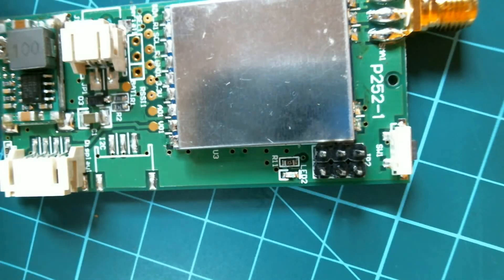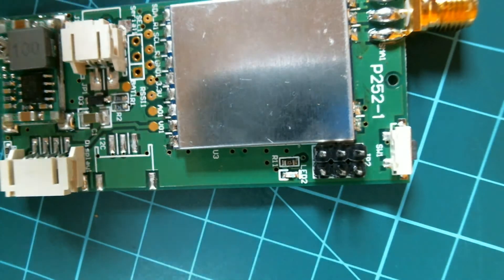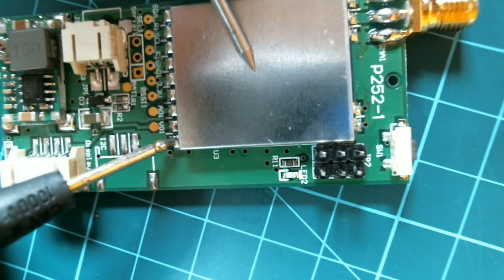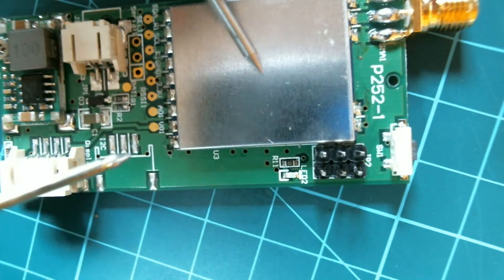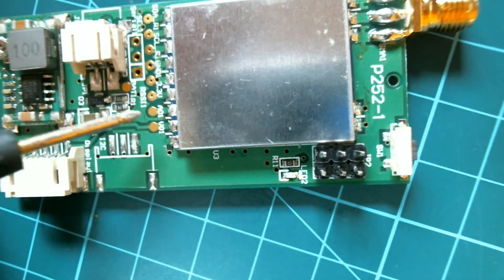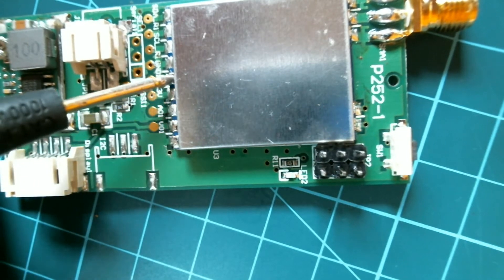With the multimeter we just want to check our programming pins that we've put in to make sure they go to the right spot. The back of the can is ground, which is that first pin — that should be the bottom pin on our programmer. It is. So as I count along here, I'm pretty sure it's our fifth pin: one, two, three, four, five.